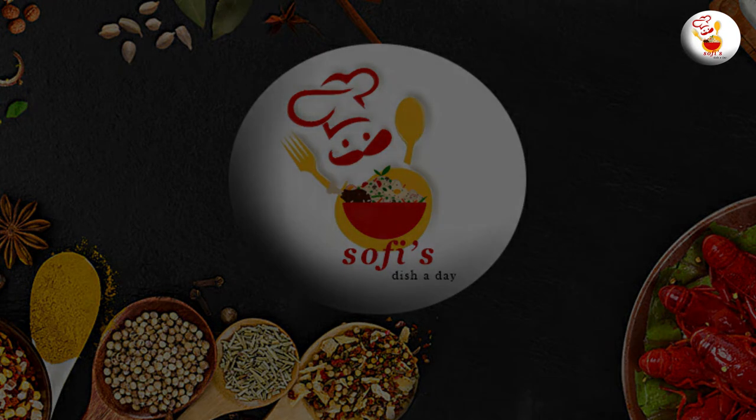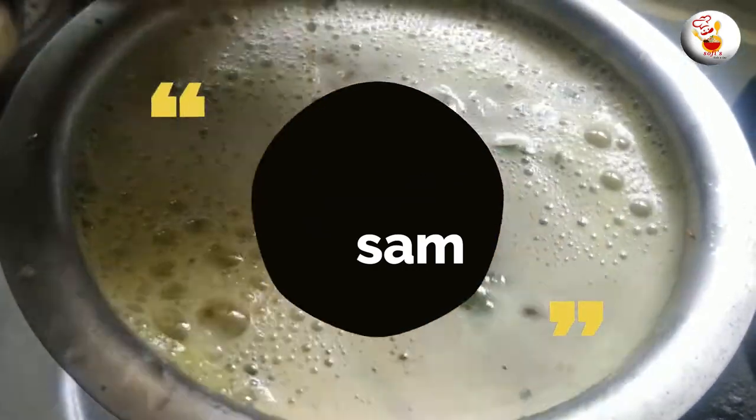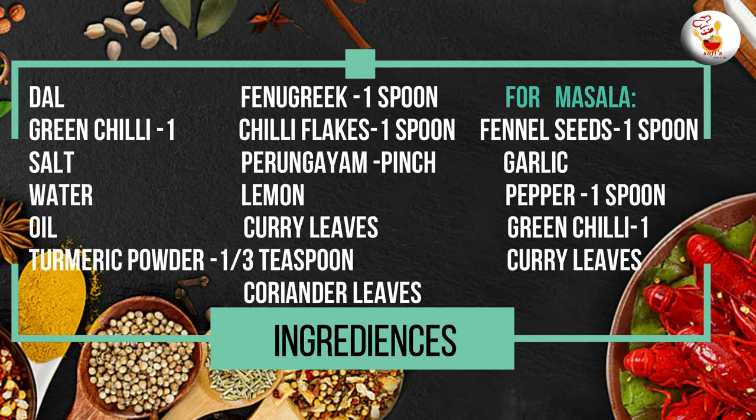Hi everyone, what do you want to show our channel? Lemon Rasam. I will show you the ingredients in the video.